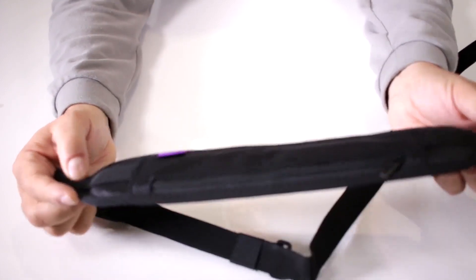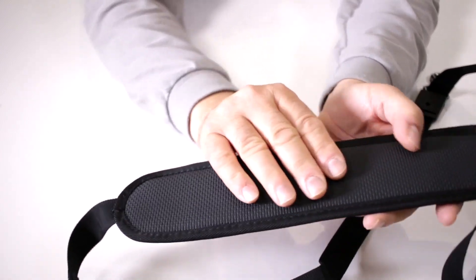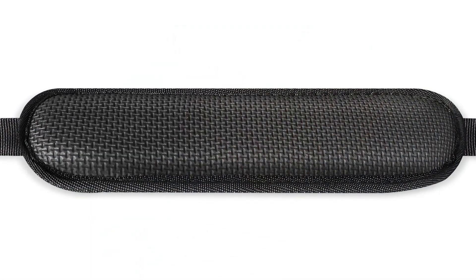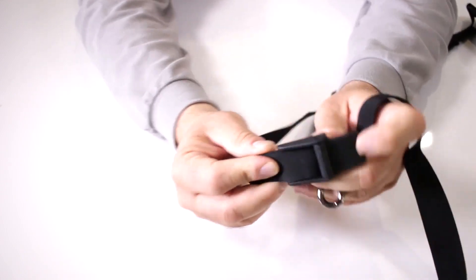They also listened to us and made it so that this doesn't slide back and forth. Notice how it now has reinforced stitching on the side here, plus they made it a much better padding in the back so it's anti-slip and nice and padded. It's a good rubber texture so it gives you a nice firm padded connection.